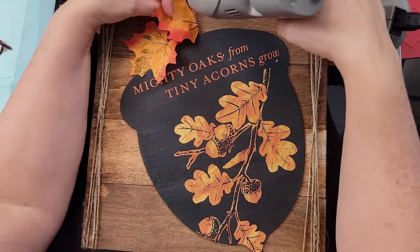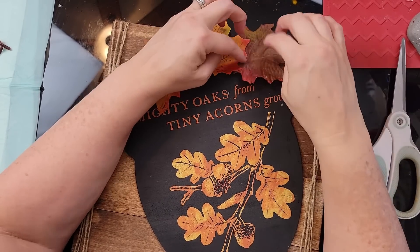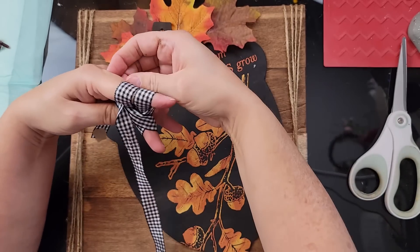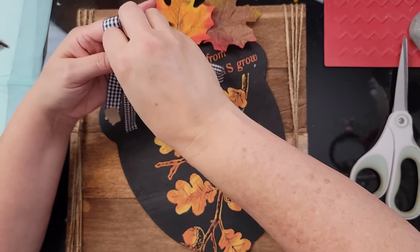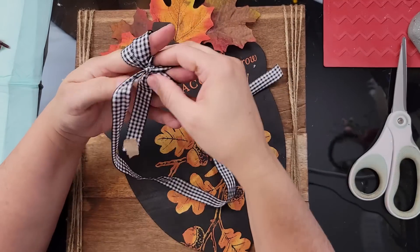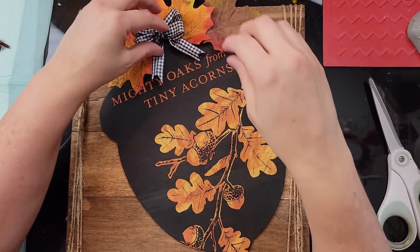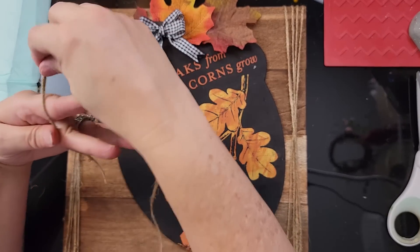I took some leaves from a Dollar Tree pick and hot glued them around the top part of my acorn. Then I made a finger bow. I've been practicing and I'm getting much better — I did it this time without even looking at a reference video. I can post a link to a video that demonstrates it better, but I really love how the bows come out with this method.